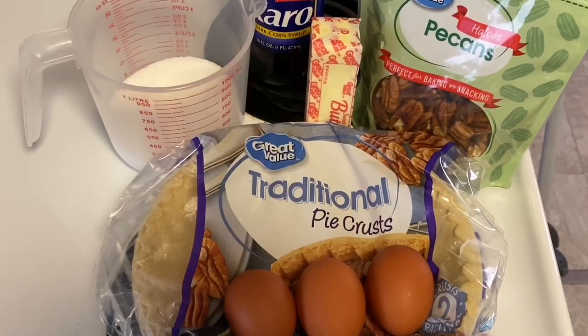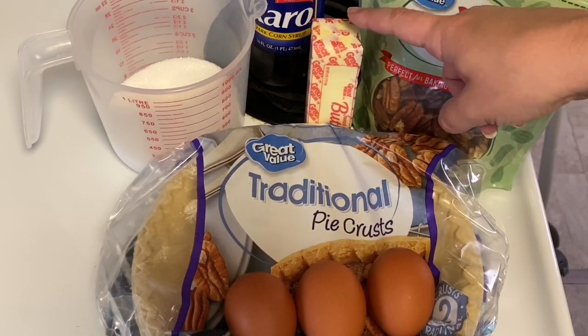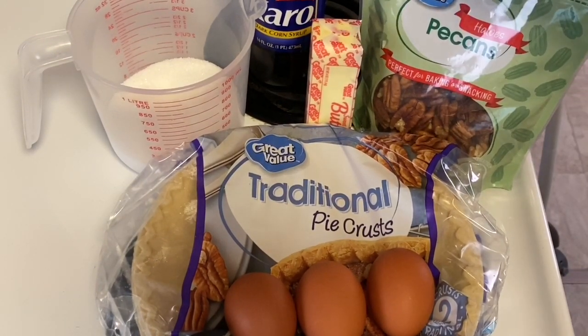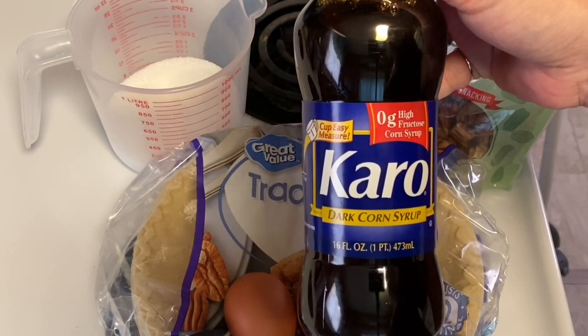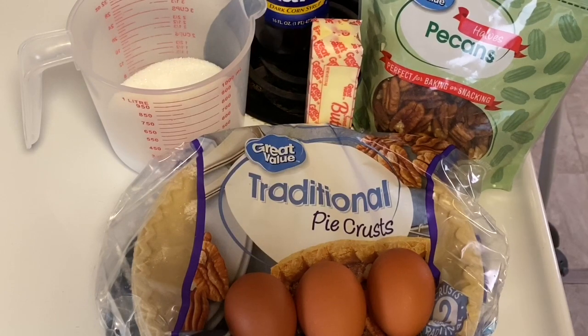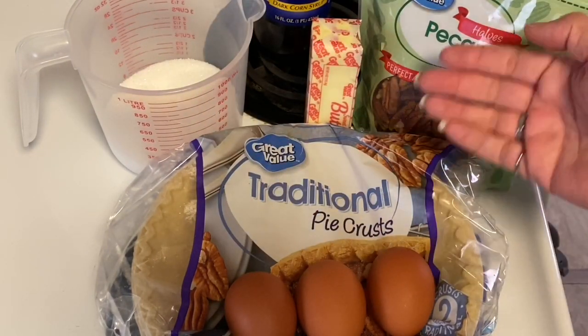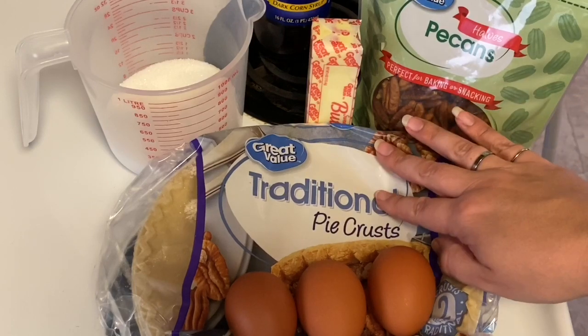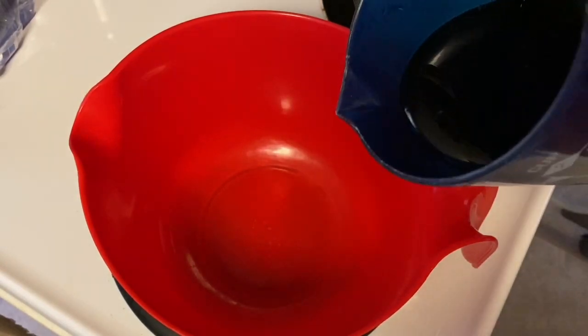For this particular recipe you are going to need some pecans, some butter, some Karo dark corn syrup, a cup of sugar, three eggs, and a traditional pie crust.